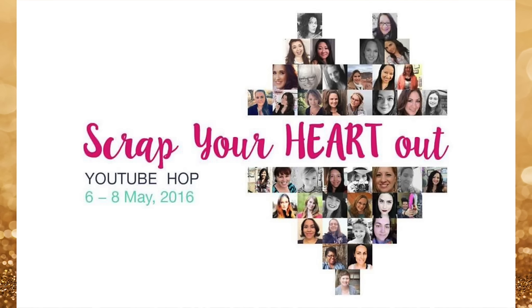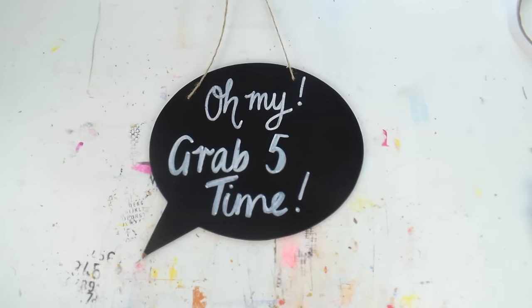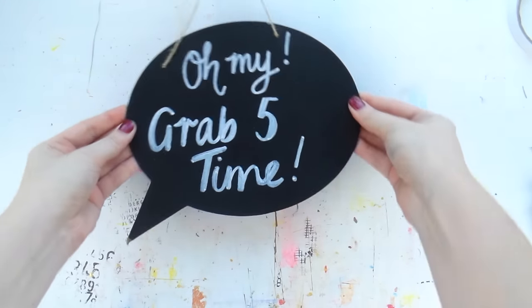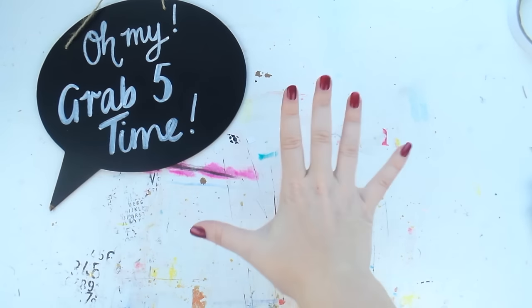What's up, Scrappy Peeps! Happy National Scrapbooking Day weekend! I'm part of the Scrap Your Heart Out YouTube hop today for National Scrapbooking Day. Welcome if you just clicked here from someone else's video — hi, welcome to my channel if you haven't been here before, and if you're an old regular, welcome back, Inklets!